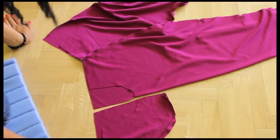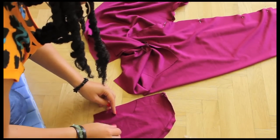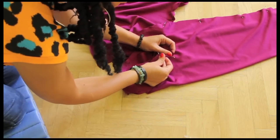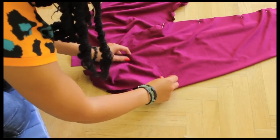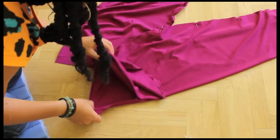Now it's time to place our pocket. Fold your pants to the right front side and then pin your pocket there. Once you've sewn that, you can fold it like this and then sew along this line.